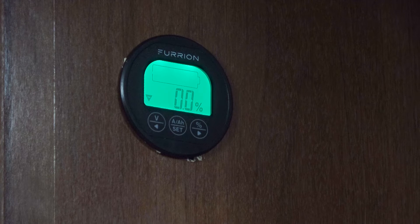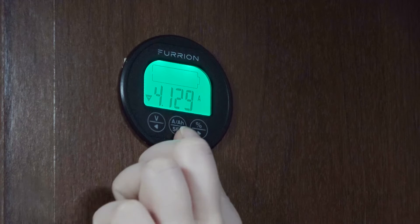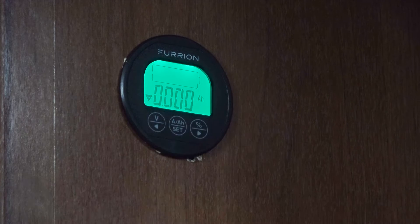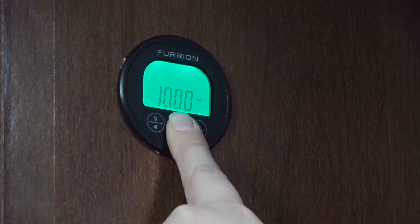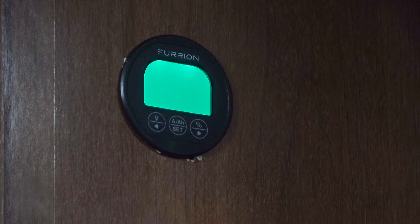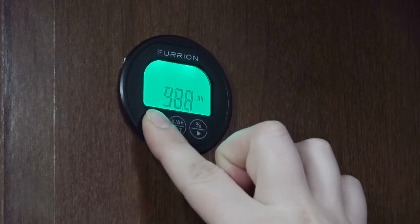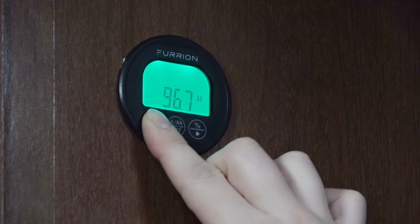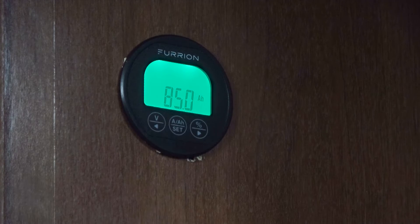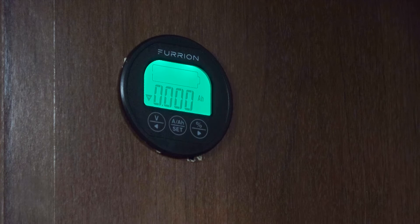For our system, we are looking for the amp hours. You'll click the center button, which is the AAH, two times to display your amp hours, then press and hold that button for three seconds. Now you can calibrate what your specific system has for amp hours. Our battery has a rating of 85 amp hours, so we're going to lower that to what our system is. Now to set that number, you'll press the set button again, and now our battery monitor is displaying how many amp hours we have left on our system.